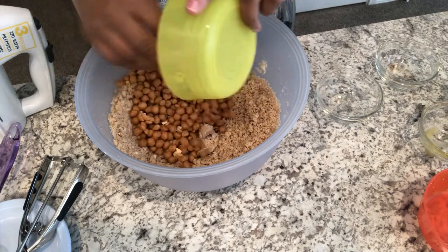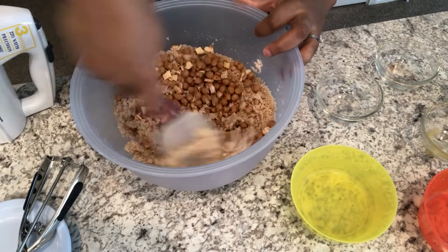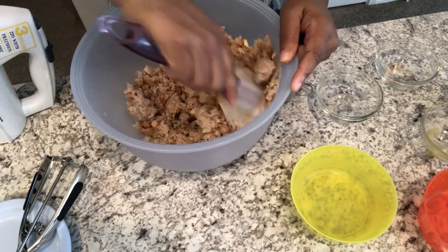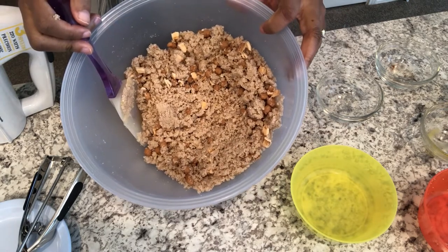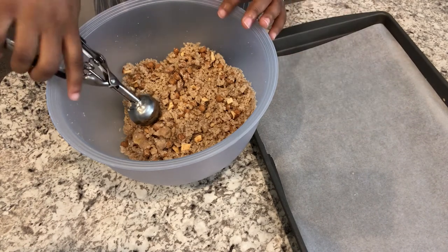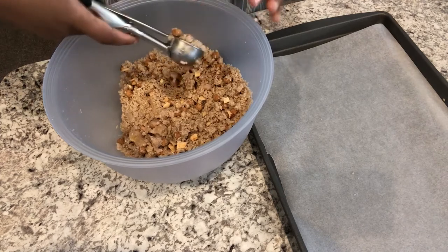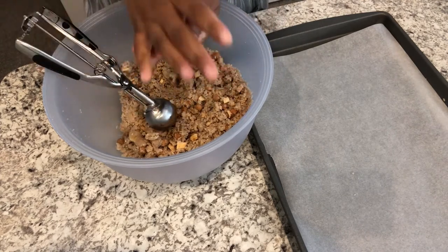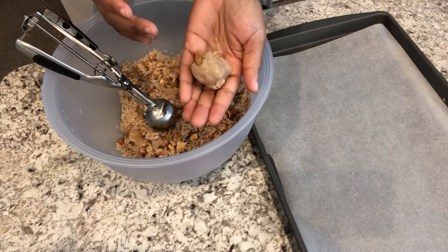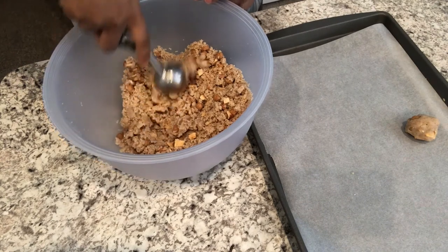Then I've got my caramel bits. I'm just going to use this little spatula and mix it all up. Here is what it looks like. I have my cookie sheet lined with parchment paper and I've got about a one-and-a-half inch cookie scoop. I'm just going to dig in, grab some dough, and form it into a ball just like this and place it on the cookie sheet, spacing them about an inch apart.